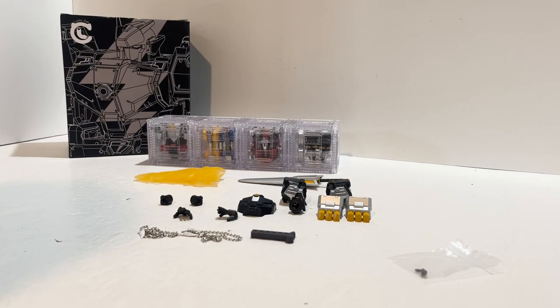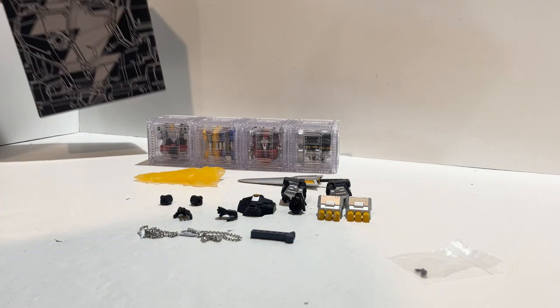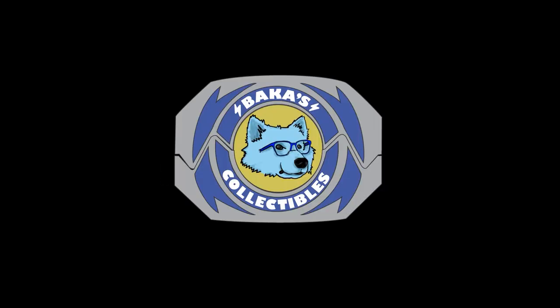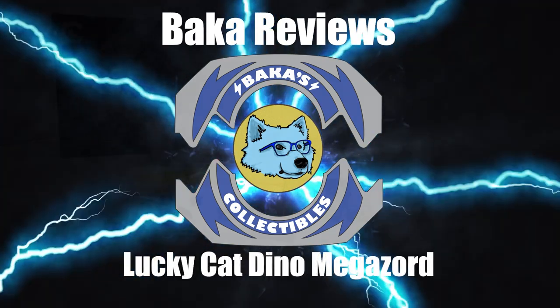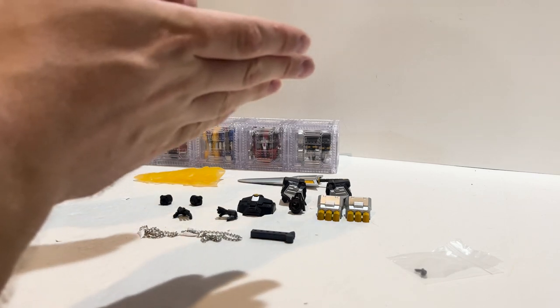What's up guys, Billy here from Bacchus Collectibles bringing you another toy review. Today we are looking at the Lucky Cat MC-03 Beast Lord, aka the Dino Megazord. I think it's officially licensed but it seems more like a third party item because of the packaging and the way it comes, which I'll be showing up here in the corner.